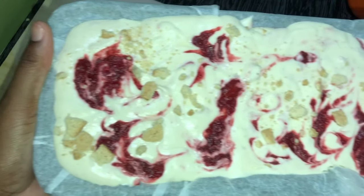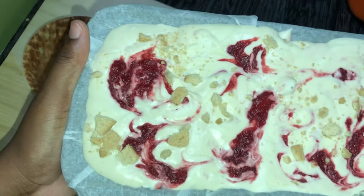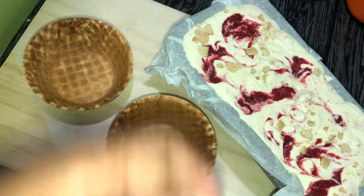Eight hours later — I left it one hour extra. This is what it looks like: nice and frozen, all this creamy goodness. Let's scoop it out and see what gives!